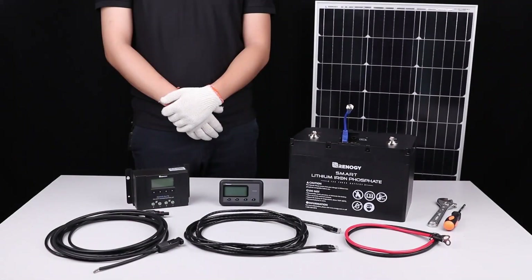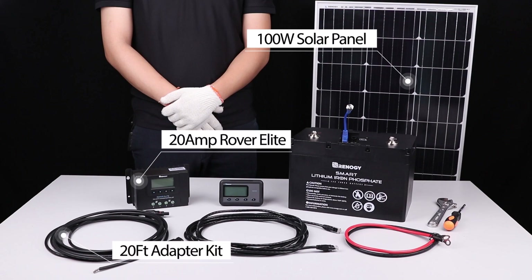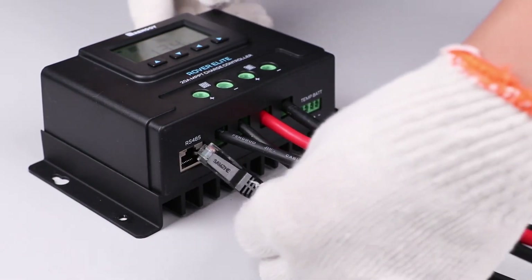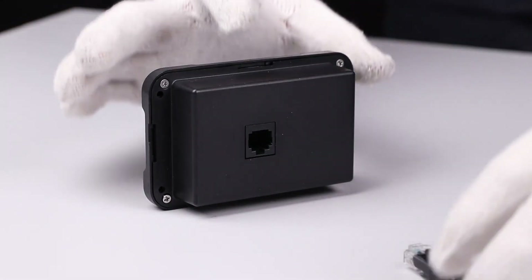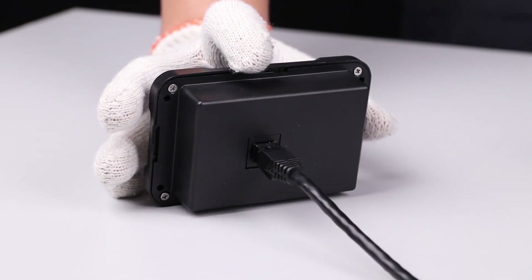For the purpose of this video we will be connecting the RMS RVRE to an existing system consisting of a 100 watt solar panel, a 20 foot adapter kit, a 20 amp Rover Elite, and an 8 foot gauge tray cable connected to a 100 amp hour smart lithium battery. To get started, simply connect the included communication cable from the Rover Elite's RS485 port to the RS485 port located on the back of the RMS RVRE.